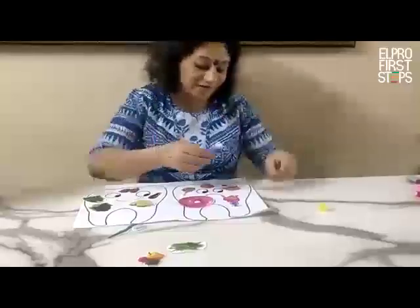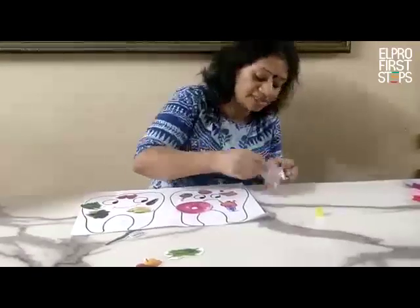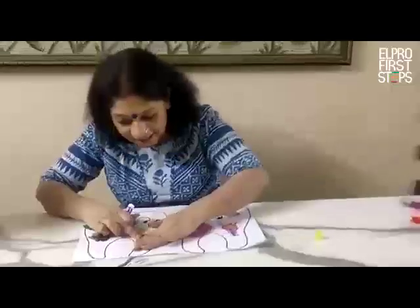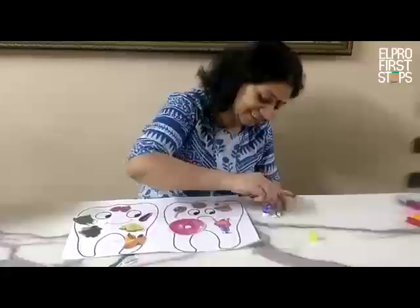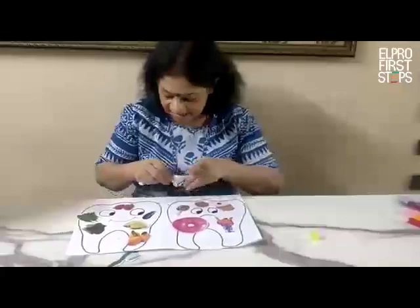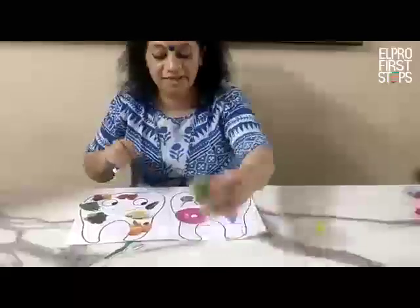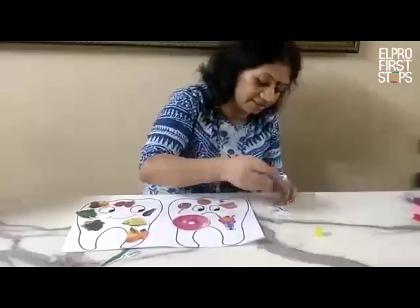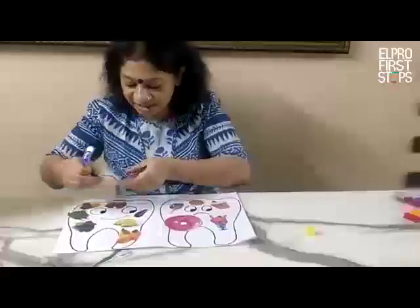Mangoes — very good for you. They come in the summer season. I am sticking it here. Capsicum — yes, I am sticking it here. And these are French beans, green vegetables, which are always good for your health. I am sticking them here.